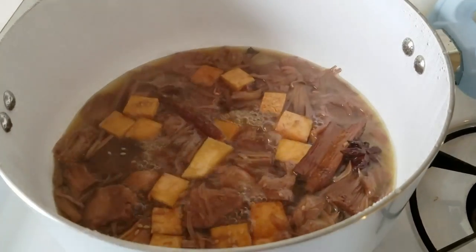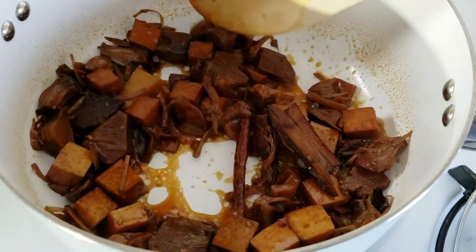Hey guys, so today we have a really cool recipe. It's called Mao's Hong Shaorou, which basically translates into red braised meat. Red braising is a very traditional form of cooking — usually done by caramelizing sugars and then adding some soy sauce so that your stew and braised meats have this nice reddish-brown color. Only we're not going to be using meat today.